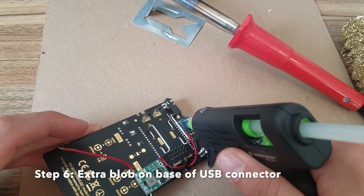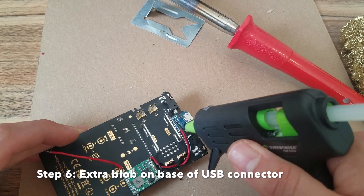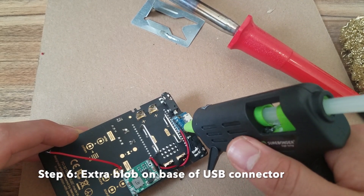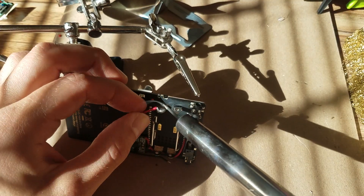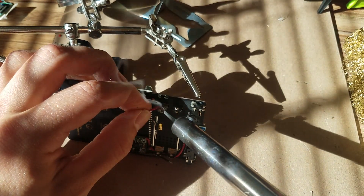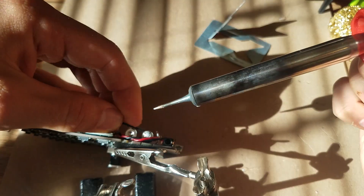Hot glue all that stuff, and an extra blob on the micro USB would not hurt — it's a delicate little baby. Run the positive terminal to the output of your buck down converter, that's the bottom left, and the top right is the negative on your pocket operator.